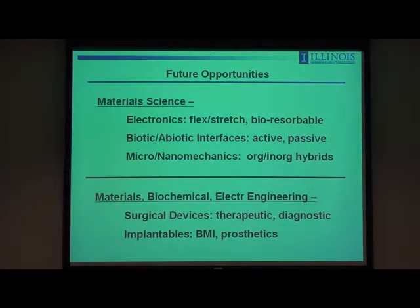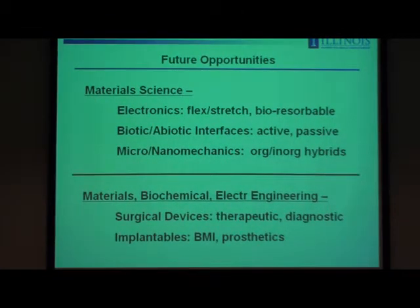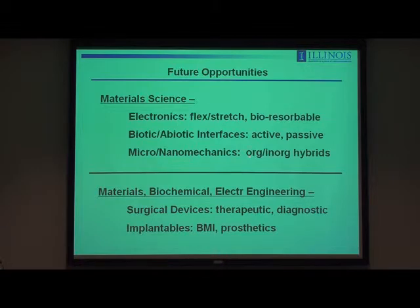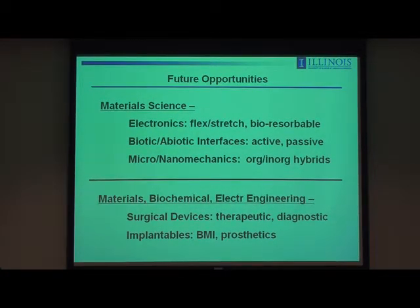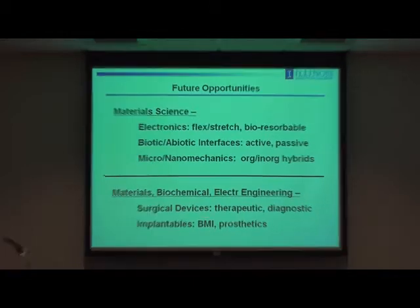Future opportunities include more work in material science — how to do flex and stretch better, bioresorbable materials, and the biotic-abiotic interface (both materials and chemistry aspects, including active and passive issues of micro and nanomechanics associated with integrating hard inorganic materials with soft organic elastomers). The most immediate engineering opportunities are in surgical devices, but as things get more advanced, maybe long-term implants as well, realizing there are many more challenges to achieving that than for devices that go in the body temporarily.